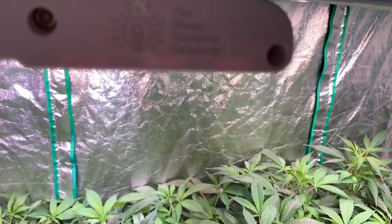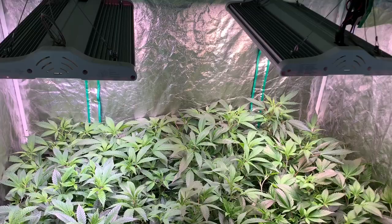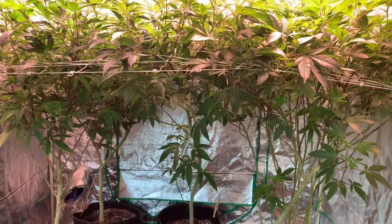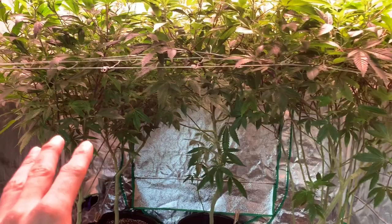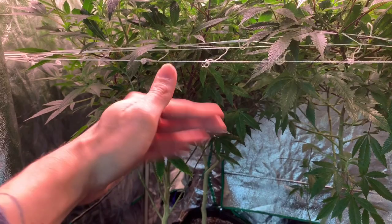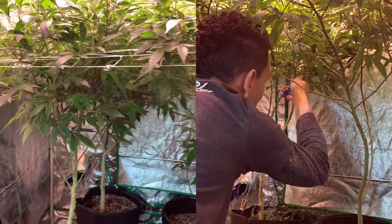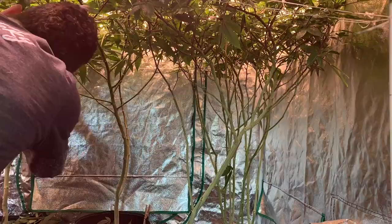Flowering is something I look forward to the most, but before I switch to flower there's a couple of things I like to do and also a couple of things I stop doing. I like to start by removing all of the bottom nodes that are not going to make it to the top. Since I only have a small amount of nodes to remove, it's easy to flip into flower right away without shocking the plant. However, if you are defoliating more than 30% of the plant, do give the plant at least two weeks to recover and bounce back before flipping into flower.